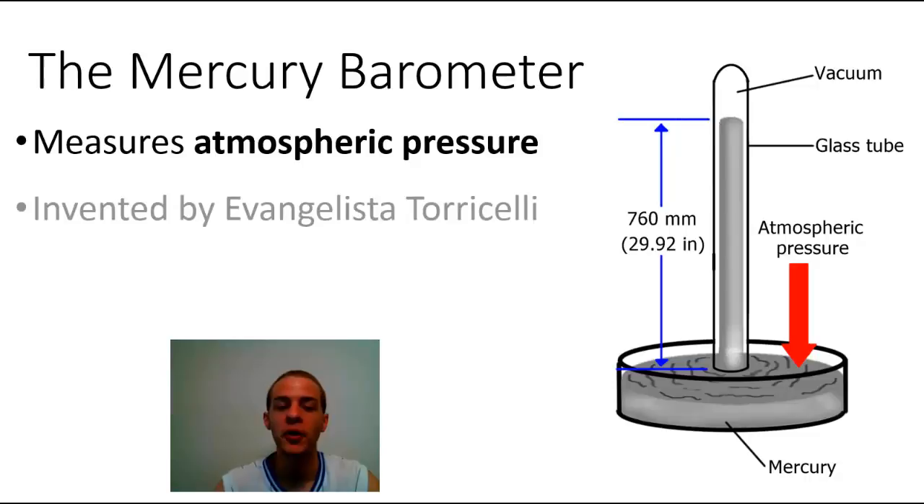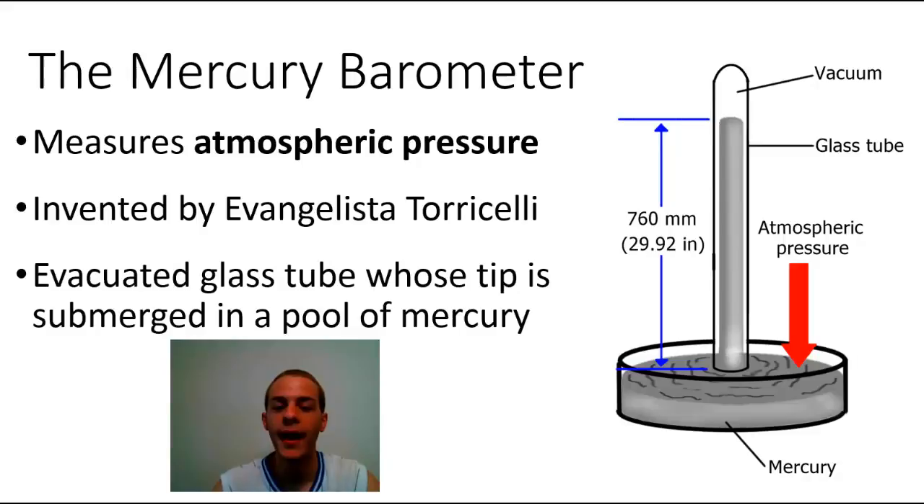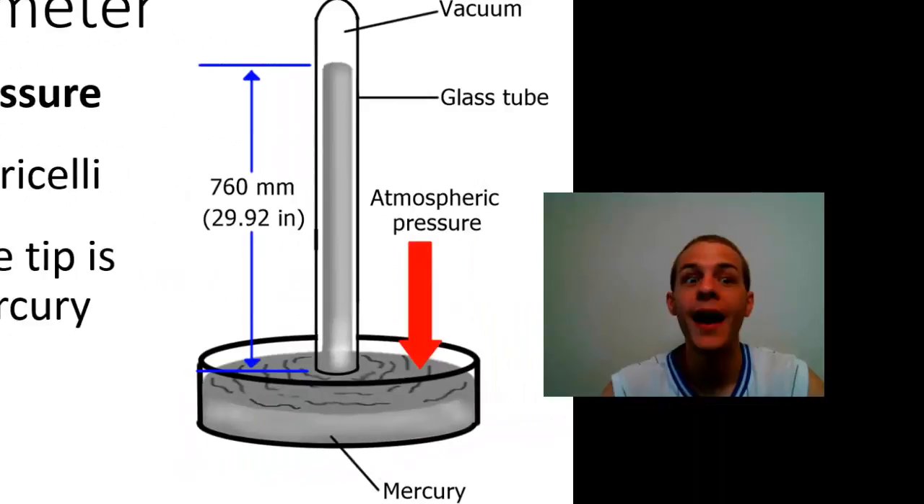The barometer was invented by a very smart guy named Evangelista Torricelli, and it's a very simple but elegant design. It's basically just an evacuated glass tube, and the tip of that tube is submerged in a pool of mercury. The word 'evacuated' means that there's a vacuum within this tube — all of the air has been sucked out of the tube — and then the open end of the tube is dipped in a pool of mercury.